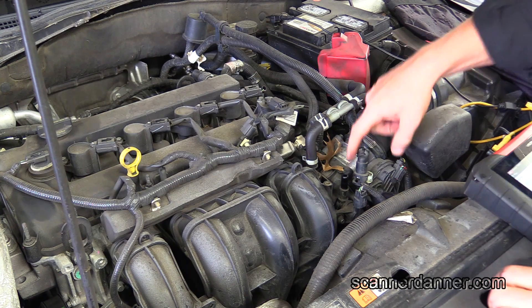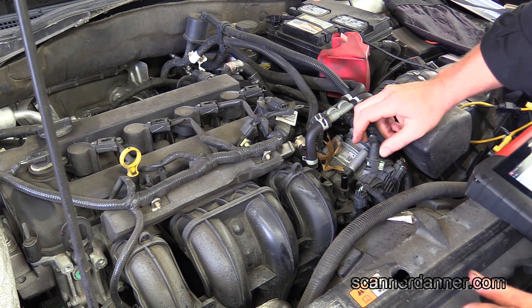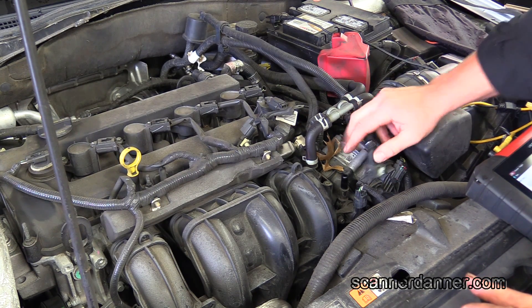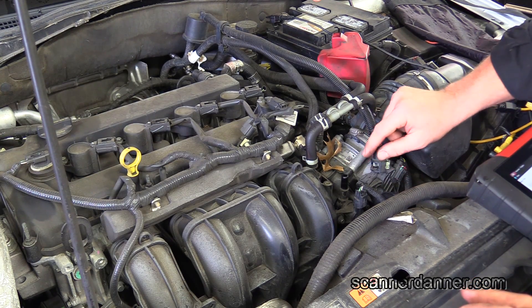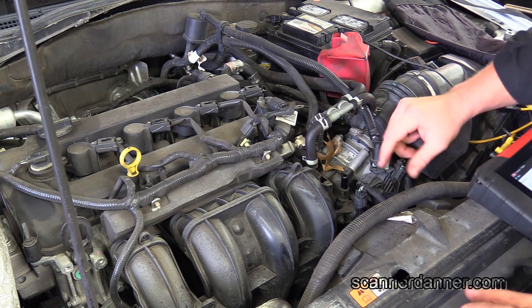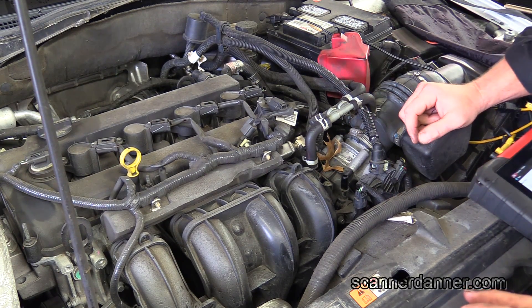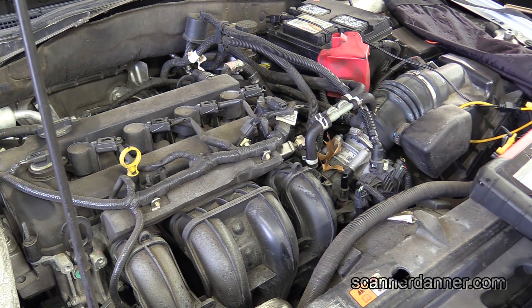So my next check is to look at this purge valve, which sits right here. What I did is I pulled this line off and I bi-directionally controlled the valve, and we have no flow from this. That's the test I want to show you guys. Our suspicions are that the valve is mechanically stuck shut and we should be able to free it up here on camera. So let me show you the test — I'll start the vehicle.